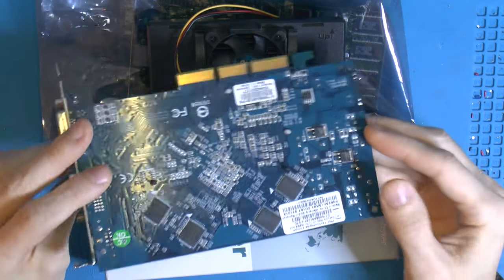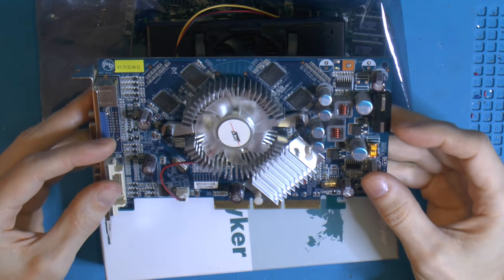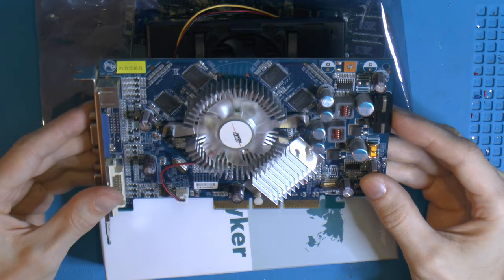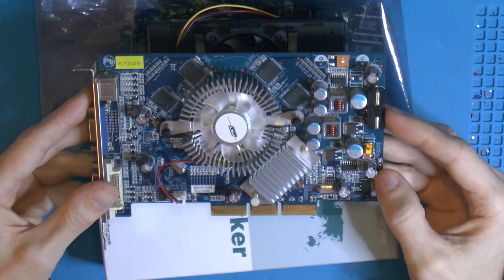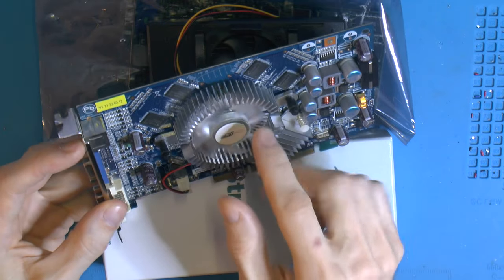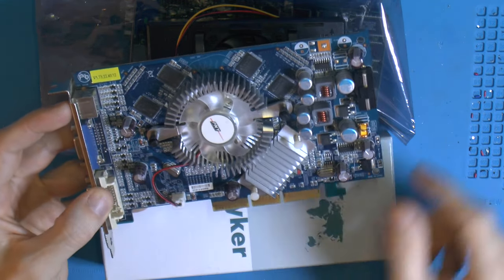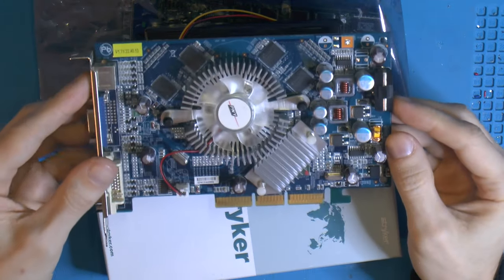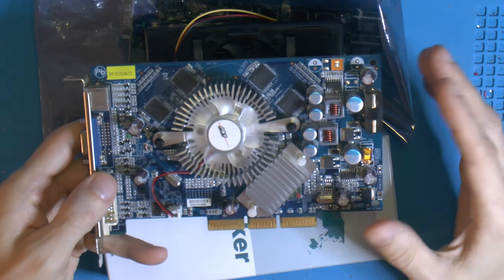I was looking for a card similar to this because I need something for fast Athlon XP and Pentium 4 CPUs that is inexpensive. This is a fairly inexpensive card instead of something like a 5900 Ultra FX card. It looks very good in condition. I haven't tested it but it should be working — he said just some recapping is required. Thanks to Katos for sending that in; it'll help me test my Athlon XP-M from a previous video.